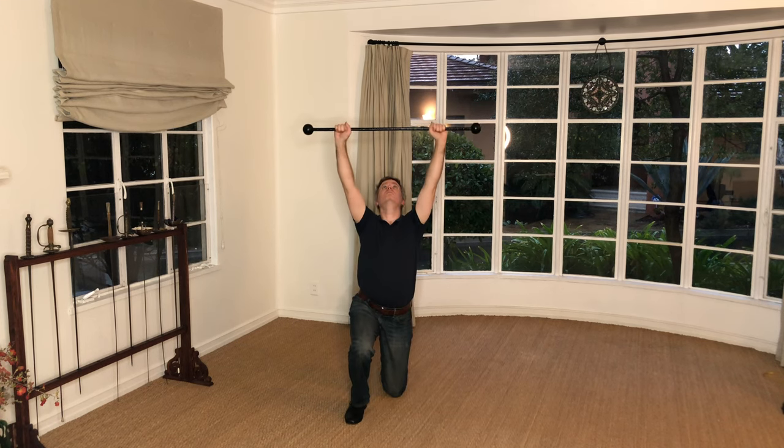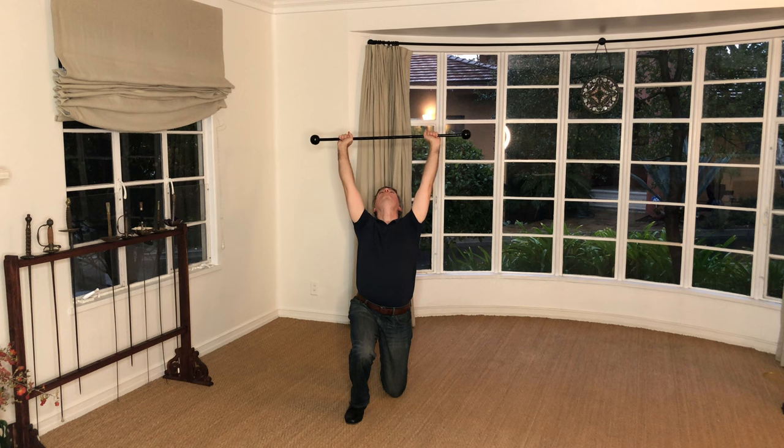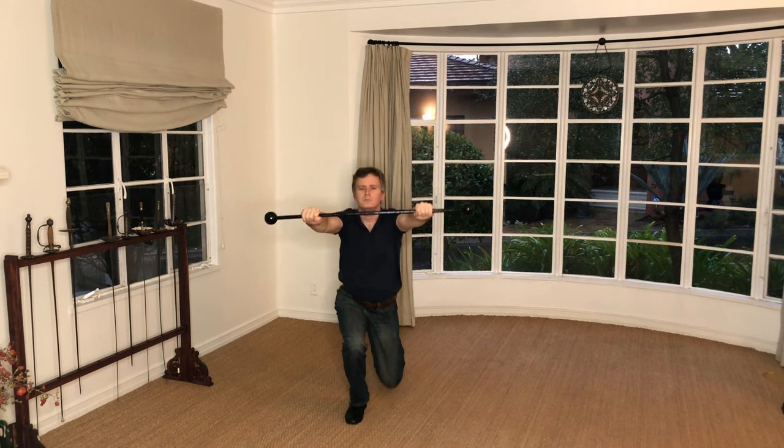This exercise additionally works the back and neck, which are arched back as much as possible.